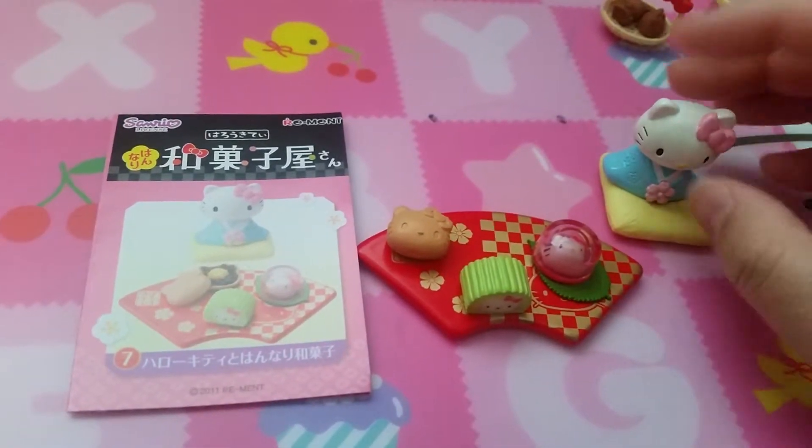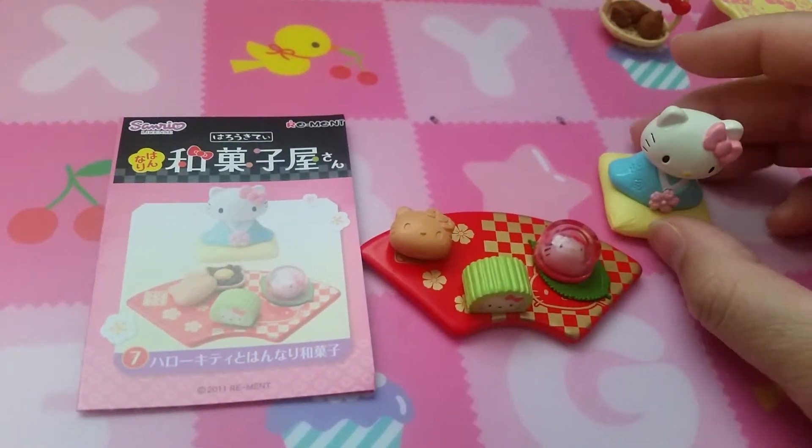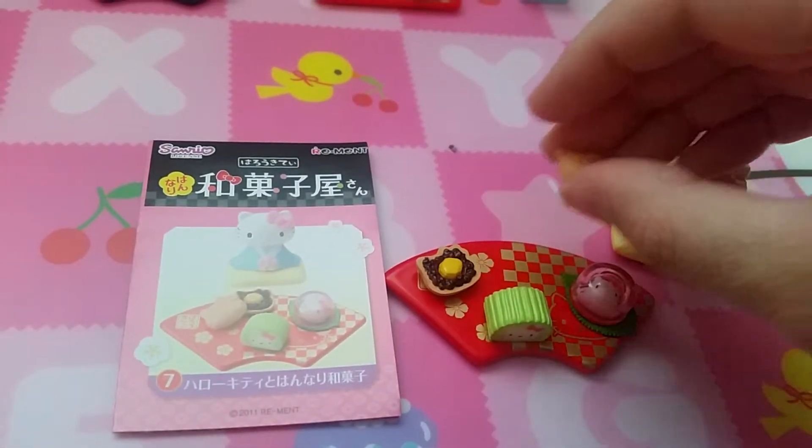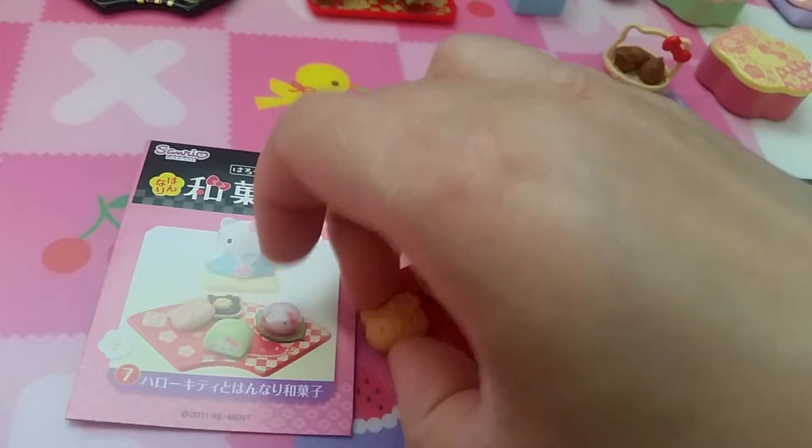Here is set seven with Hello Kitty in a blue kimono on a yellow pillow, a plate of different wagashis, and you can probably take this off too. Just azuki beans.